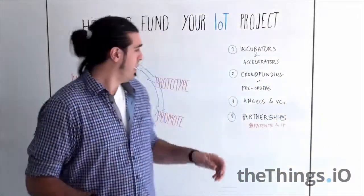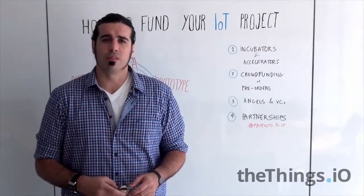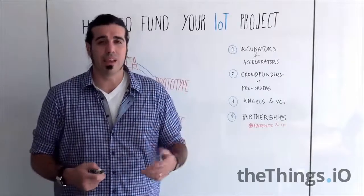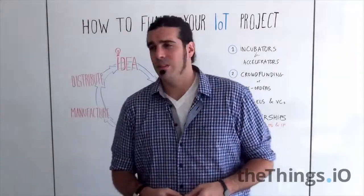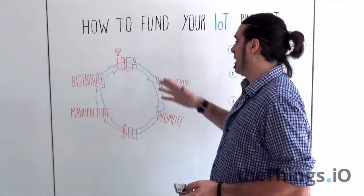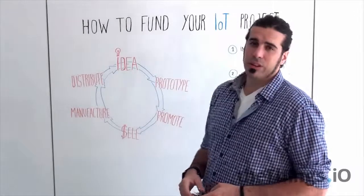Then there are business angels and VCs that are actually getting more and more into Internet of Things, mostly at early stage, but actually investing at any kind of stage — from prototype or promotion, through to selling and even manufacturing.